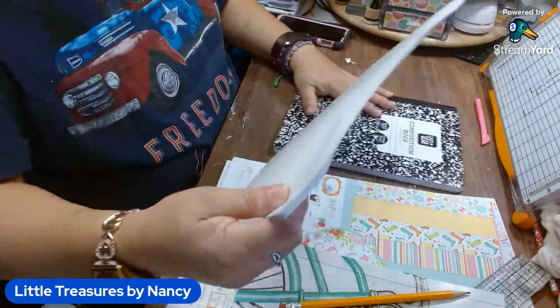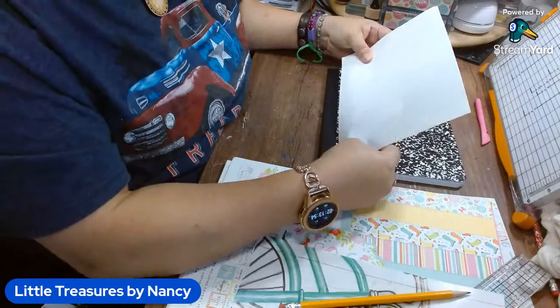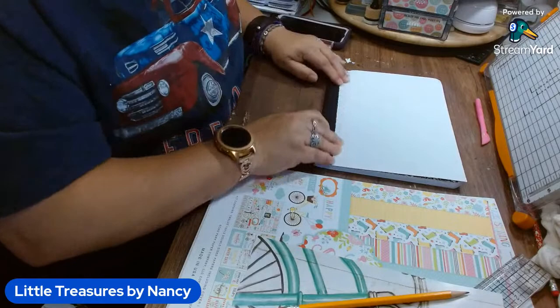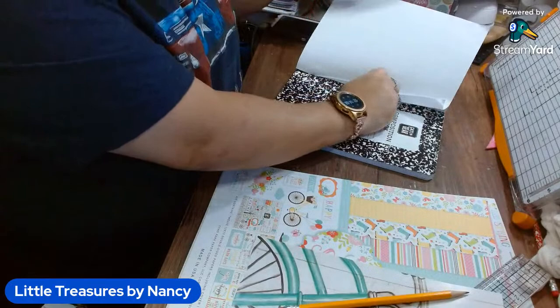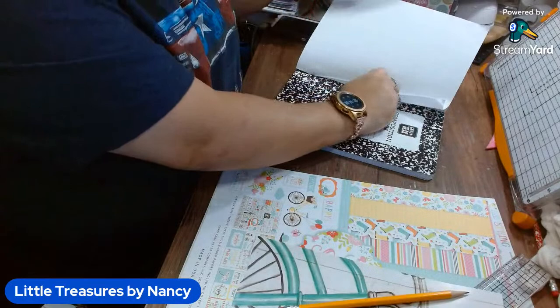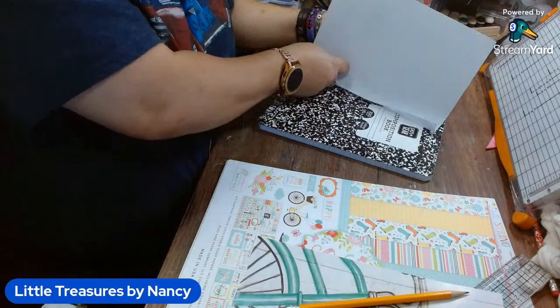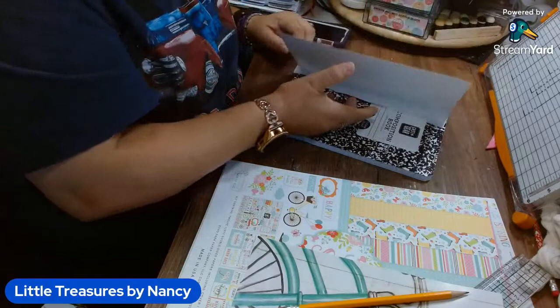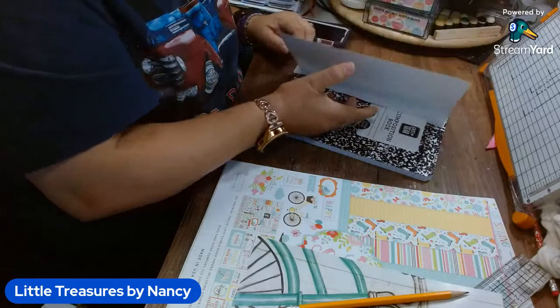I'll go from the edge of the notebook to the other edge and then lay it down. Perfect. Then we pull out the backing. And where's my scraper? There we go.